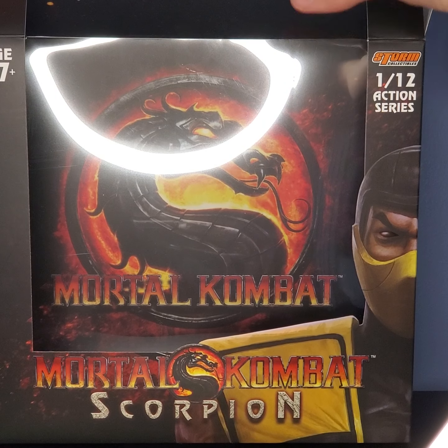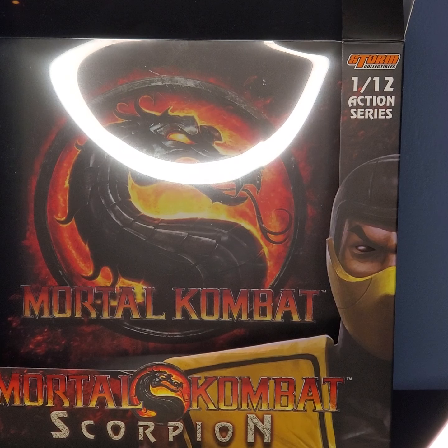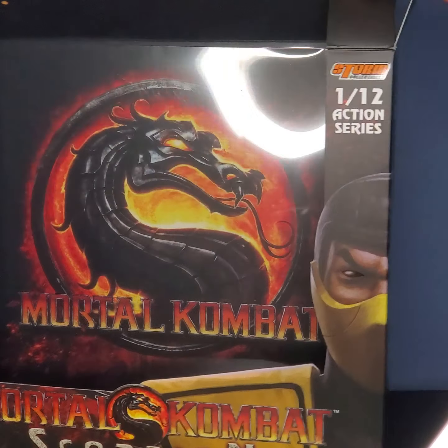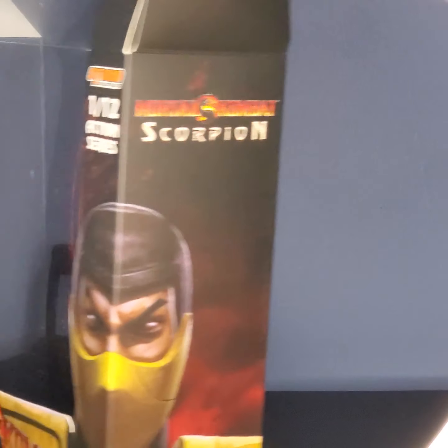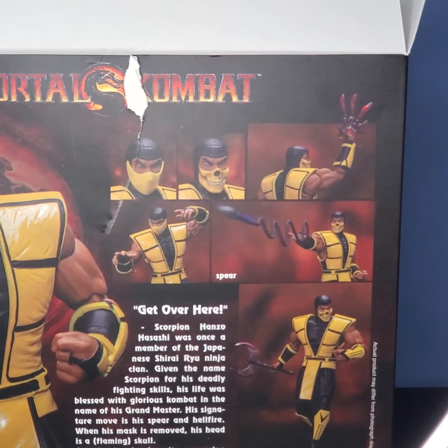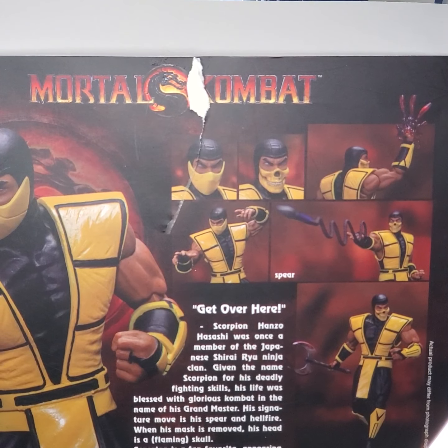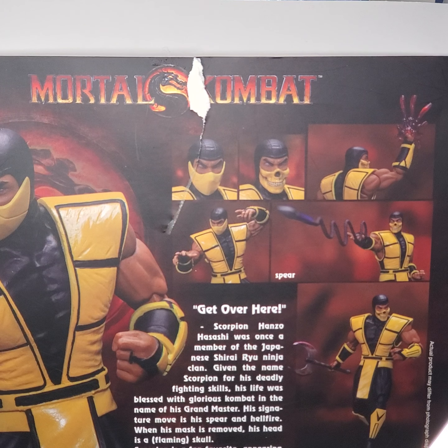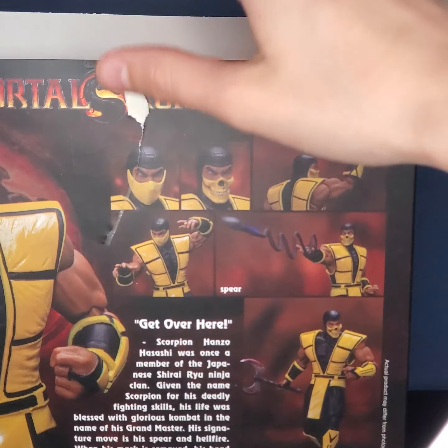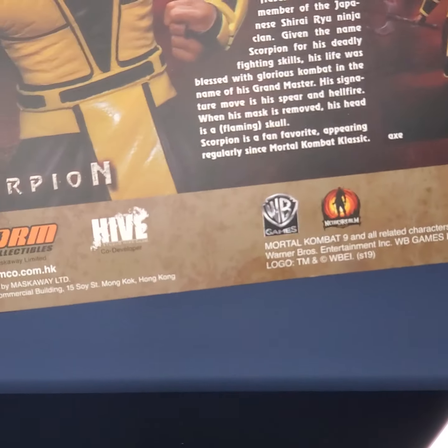First thing I want to talk about is the box. Looks like they used the Mortal Kombat 9 symbol. It's very nice — I like it. And then it's just got a nice little wraparound image of Scorpion right there. It says Mortal Kombat Scorpion right there, same thing up top. Then on the back, it's got a bunch of promo images for Scorpion and shows basically a bunch of his accessories and stuff. If you'd like to read it, you may pause right now — I'm not going to take the time to read that. There's also a bunch of warning labels down there.